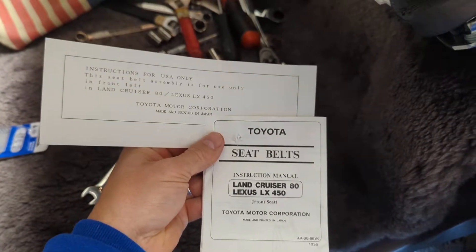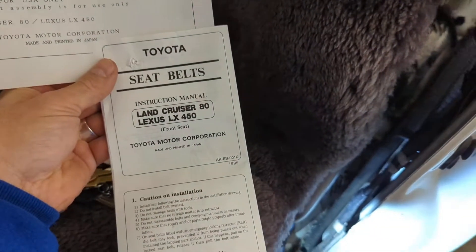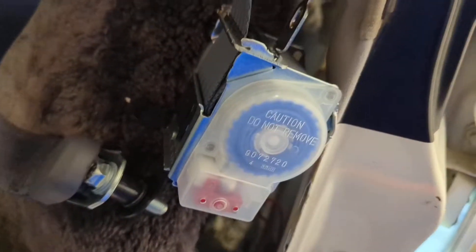What's up, Toyota Fam and Homo Sapiens, it's June here. We're going to go over my driver's side seat belt that broke about a year ago.